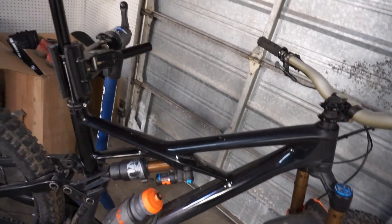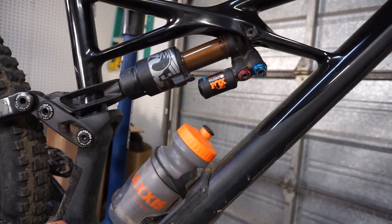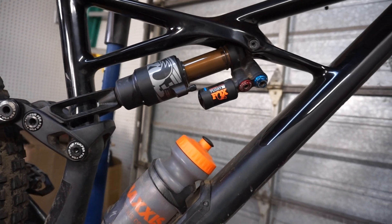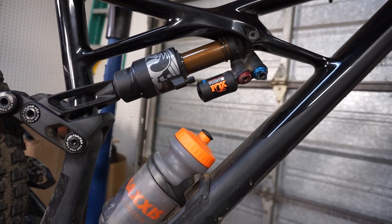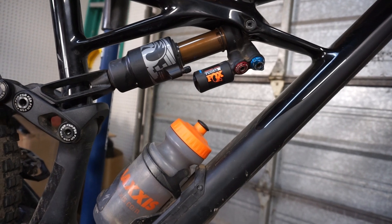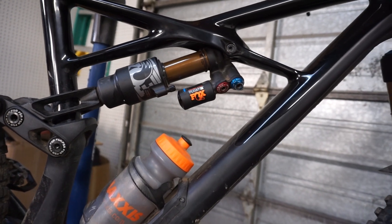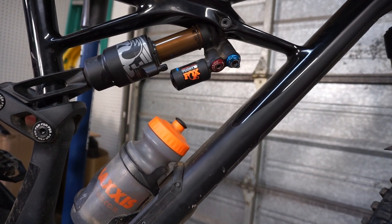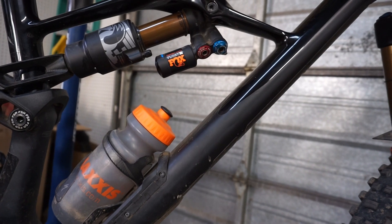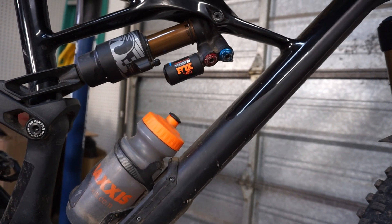The shock is a Fox Float X2 with a piggyback mount specifically designed for the Enduro. It's been a good shock — I took out the red band and added a fourth spacer because I was bottoming out super harshly. I have about 235 PSI in there. High-speed rebound is three clicks from closed, low-speed rebound is about eight clicks from closed, low-speed compression is pretty much wide open — one click from open — and high-speed compression is about halfway closed just to add more bottom-out resistance.